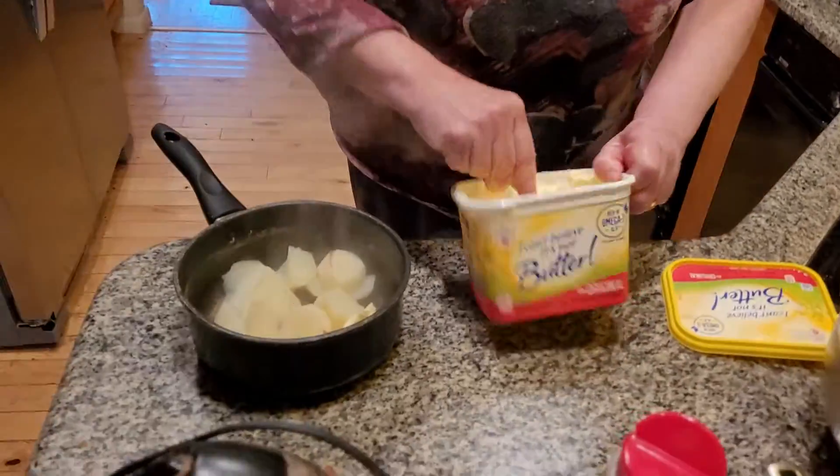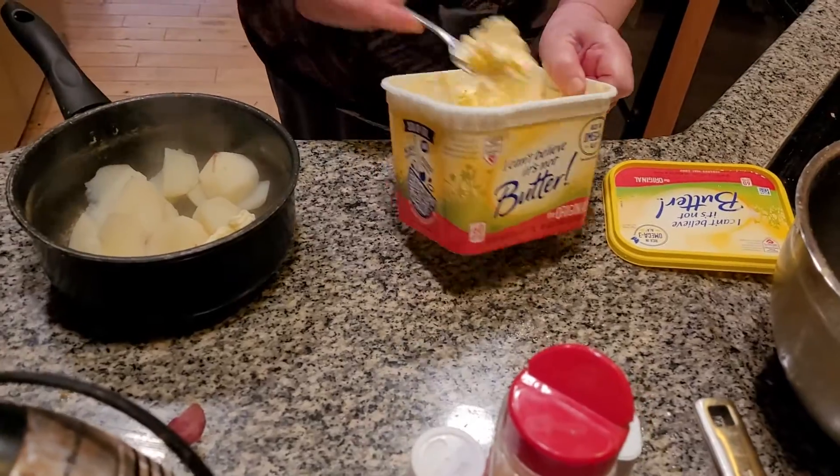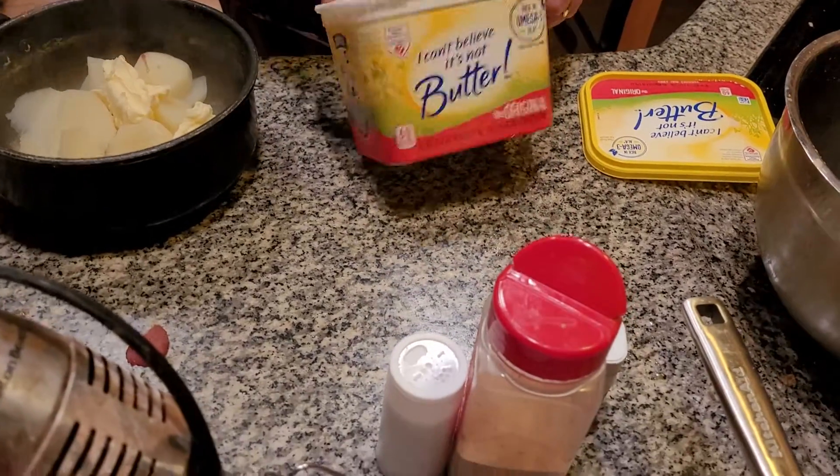Mashed whipped potatoes. Now this is something that's often served around Thanksgiving because my grandma Elizabeth had a habit of making mashed potatoes, or whipped potatoes. Whipped potatoes is made with different ingredients.